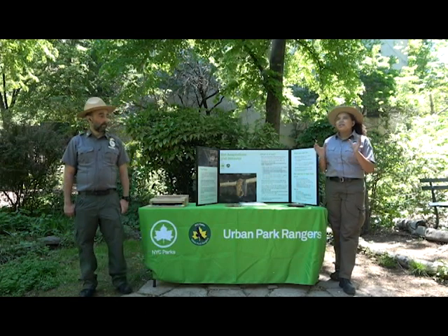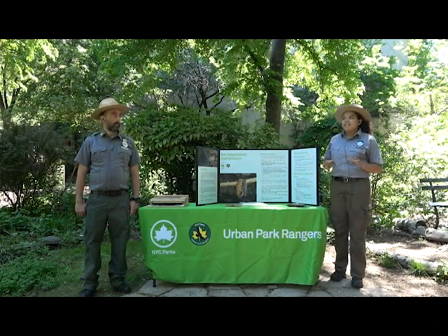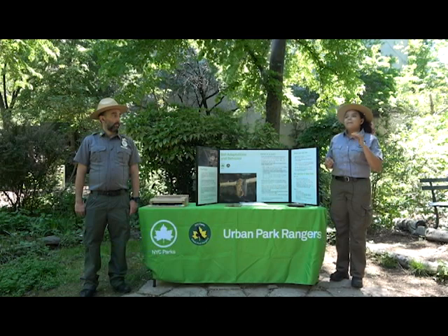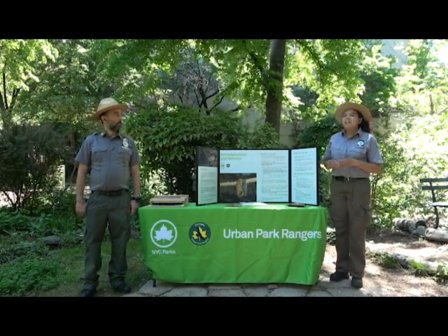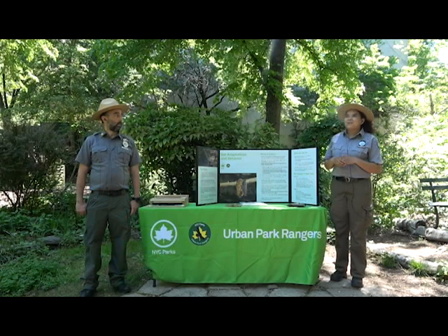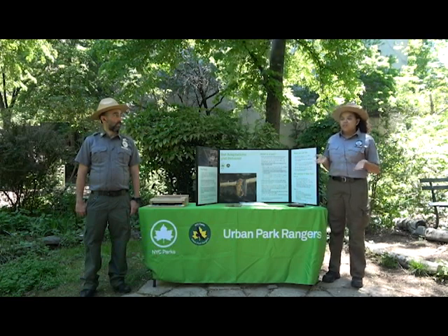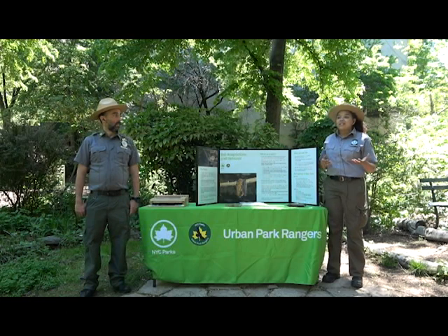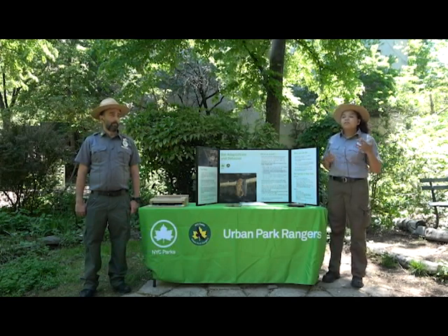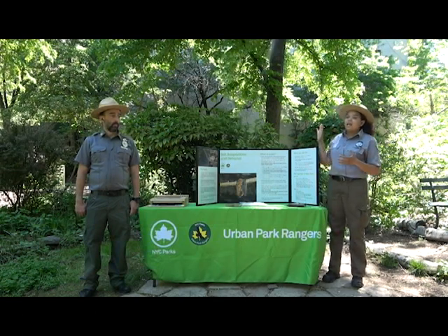Another concept to consider is biocontrol, broadly defined as introducing beneficial organisms into a system that can reduce or maintain pest insects at a sustainable level. Here in the city, bats eat a lot of mosquitoes — which no one wants in summer, as mosquitoes can introduce diseases like West Nile. In agricultural and forest settings, bats can help control insect populations like tent caterpillar moths and gypsy moths, which can do large damage to forests and agricultural crops.